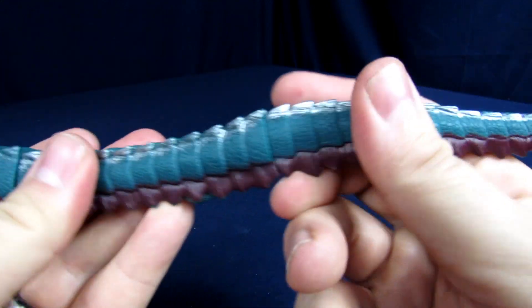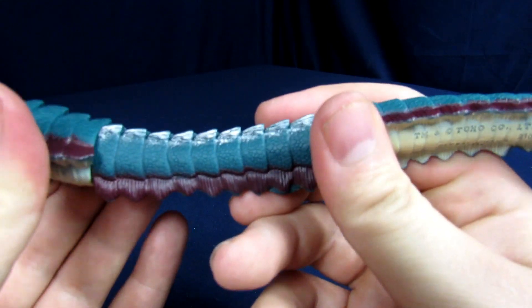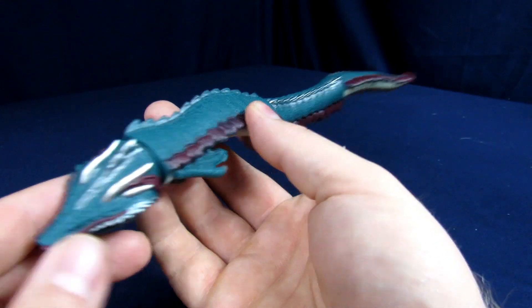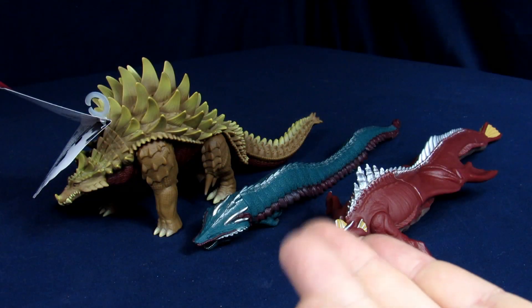For articulation, the head can actually rotate, unlike the Godzilla figure, which is nice. You also get rotation at the center and at the back of the tail, so you can sort of get him looking like he's doing something unique.